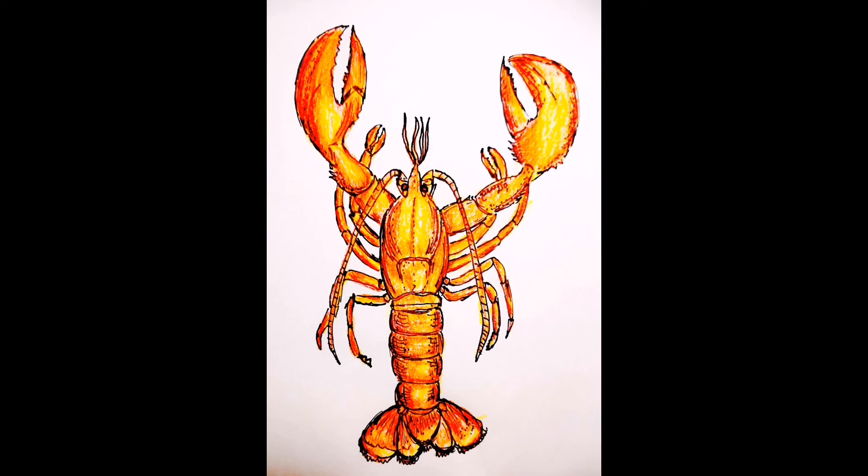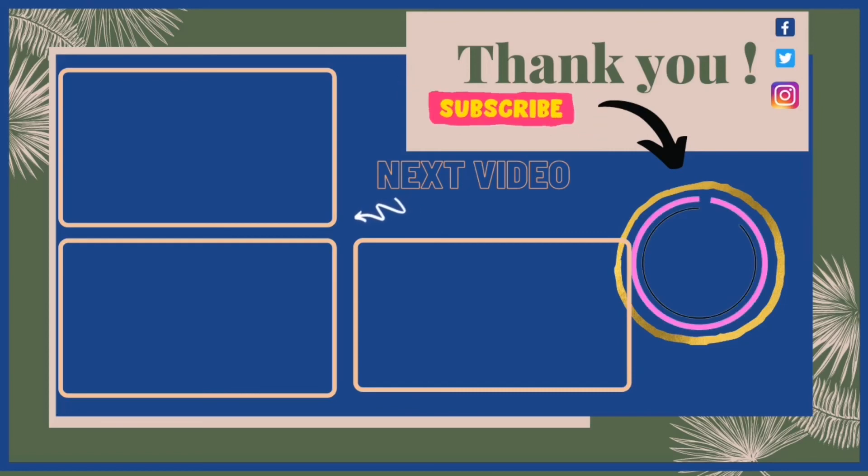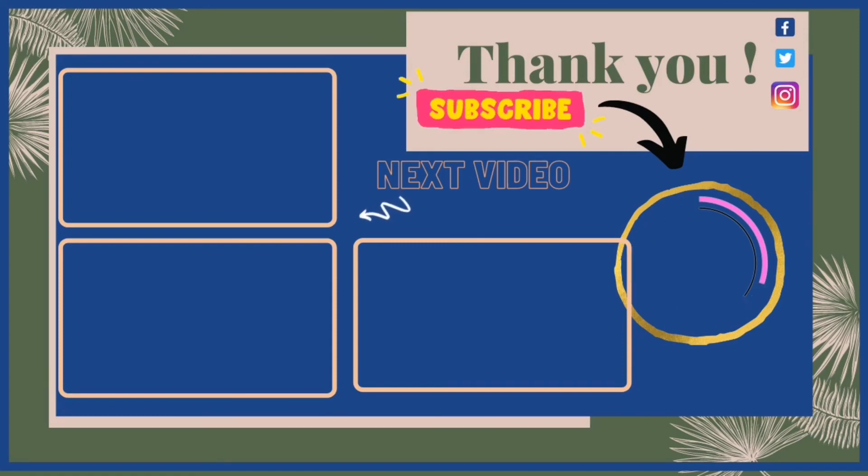If you want to buy products with this lobster on them, check out my Redbubble shop — the link is in the description box below. If you're liking this video, please don't forget to hit that like button and leave a comment. Hit my face logo to subscribe to my channel — I bring a video every single day. I really hope you enjoyed this one, I will see you tomorrow, bye!